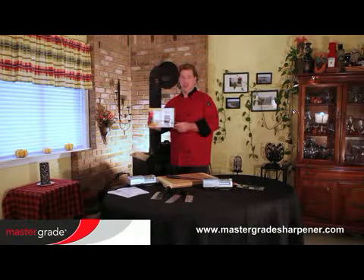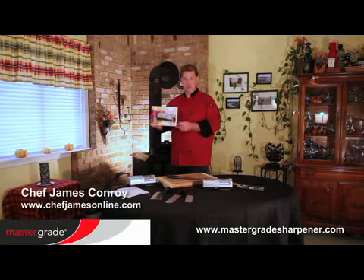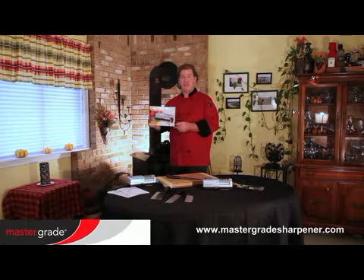Hello. First, I'd like to congratulate you on your purchase of the Master Grade Premium Sharpener. My name is Chef James Conroy, and in this short video, I'll show you how to get excellent results from the best knife sharpener available today.